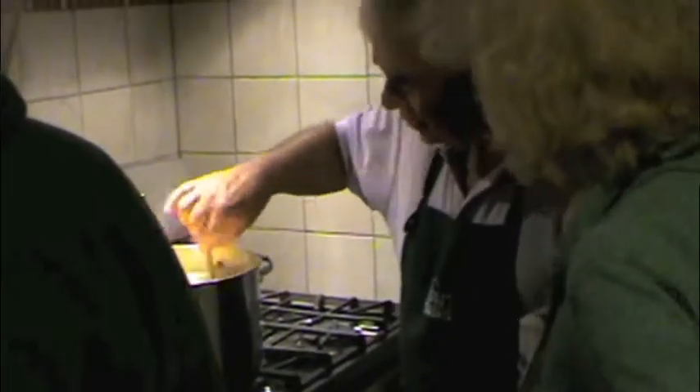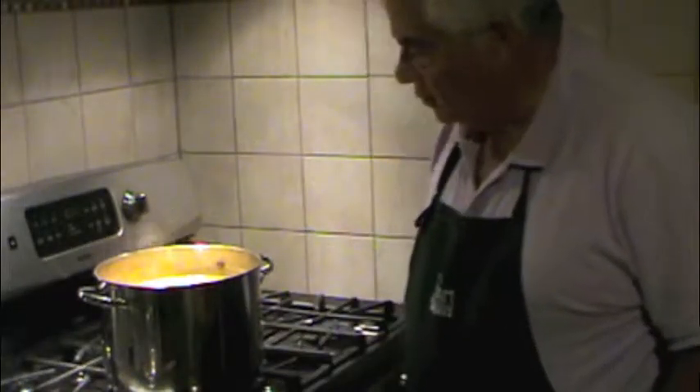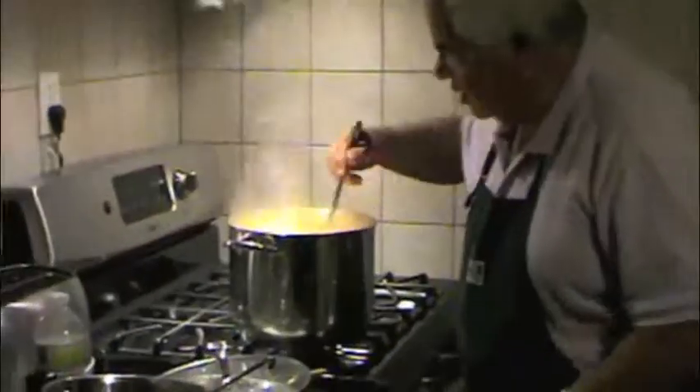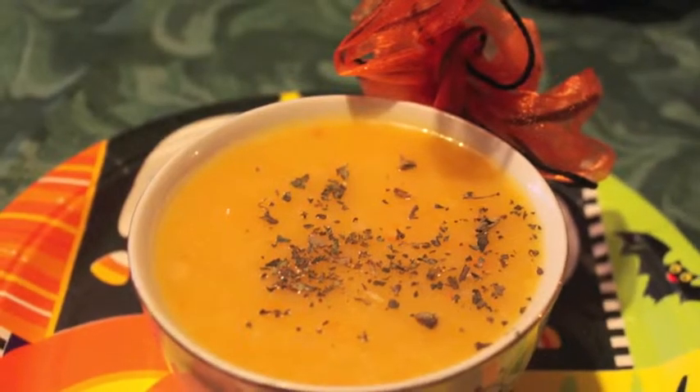Let it come to a boil — it should be almost ready. Make sure you mix it well. That's our special guest star in the kitchen today. Add special basil if you like, and thanks for watching.